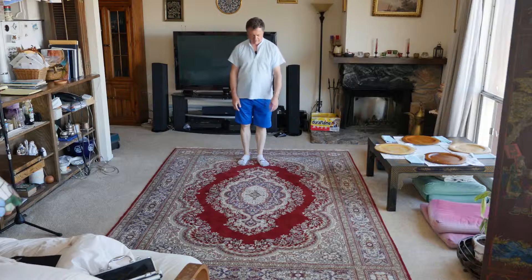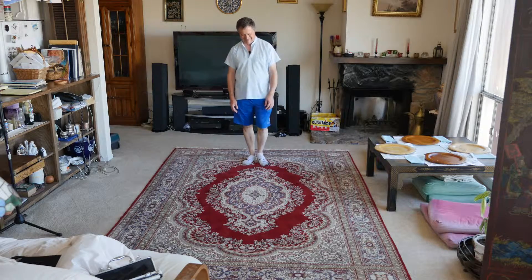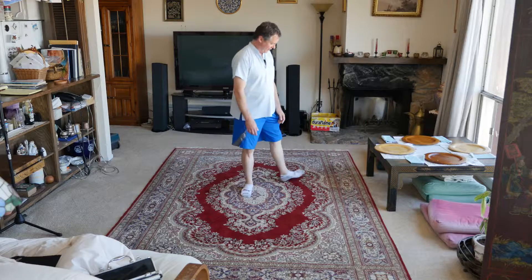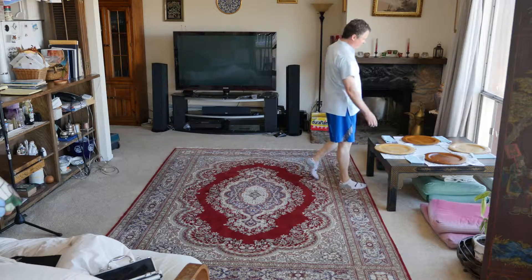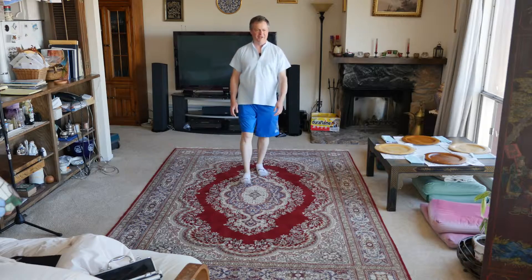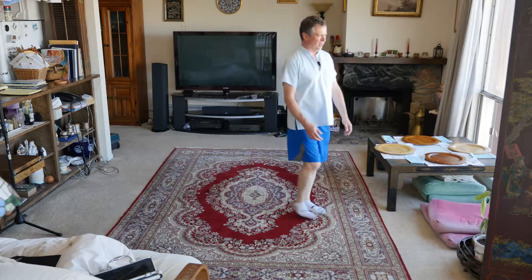So where are we going? I don't know. One, two, and three, four. One, two, and three, four.